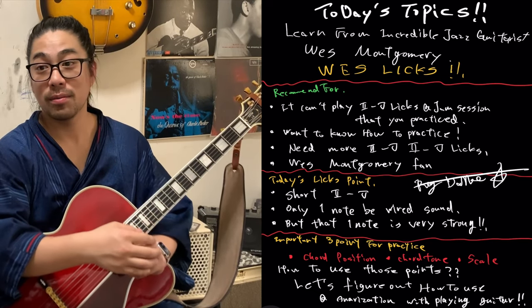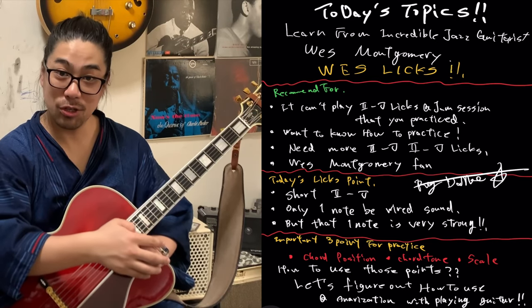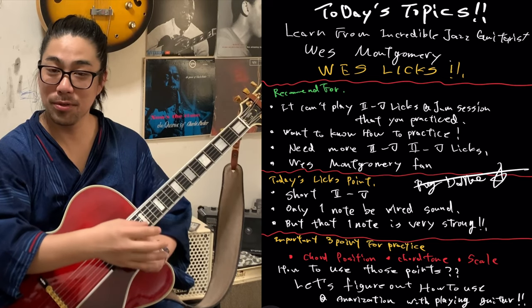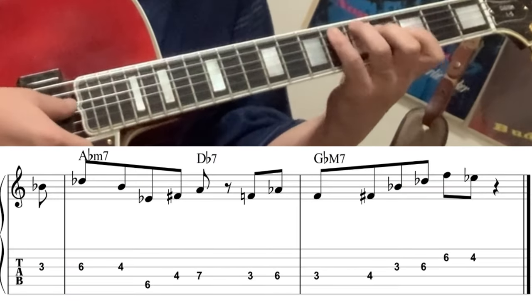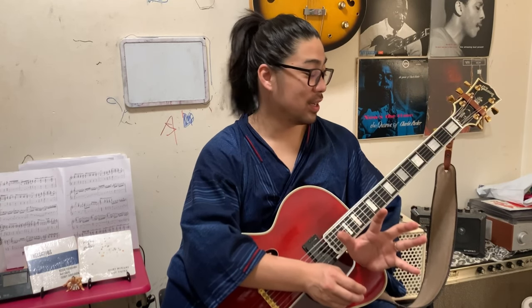If you're interested, please watch until the end of the analysis — then you can play in jam session. Thank you for waiting. Let's watch today's licks. How was it? It's very great licks, right? Only one note is the out sound, but it's everything.